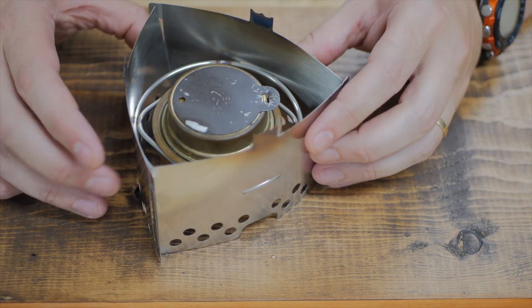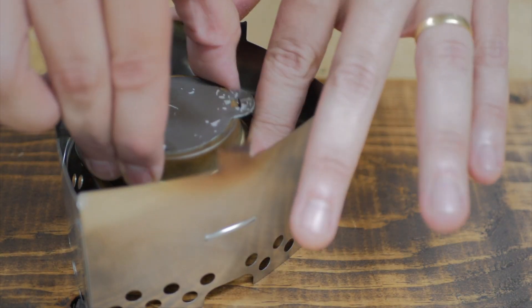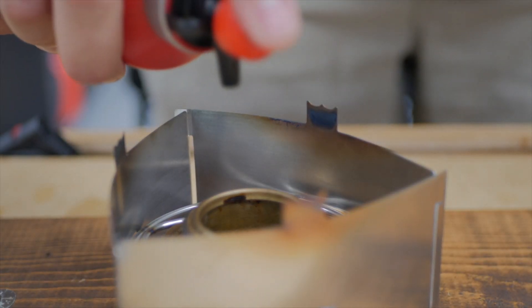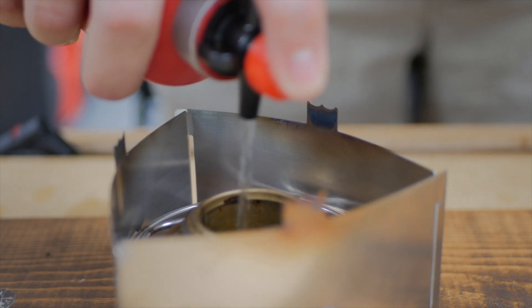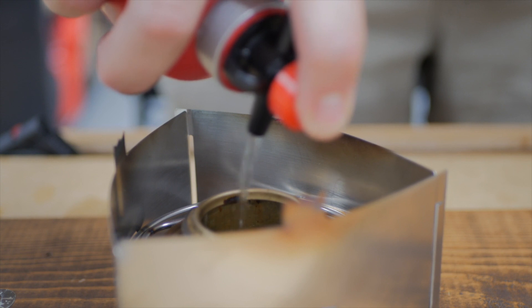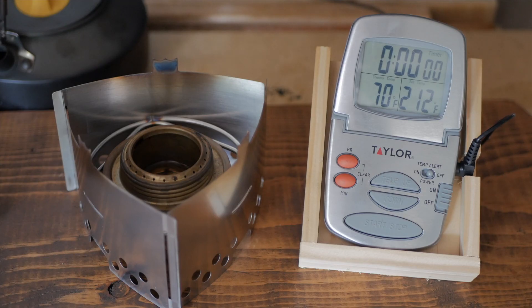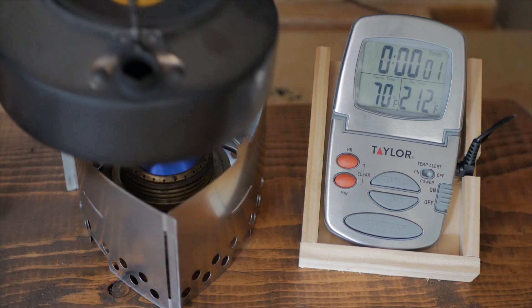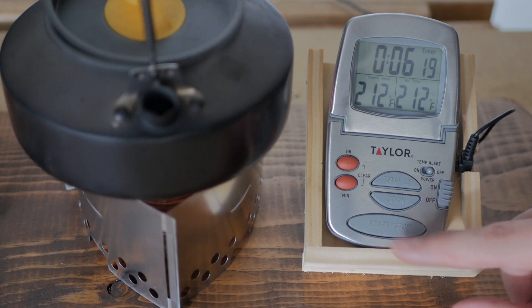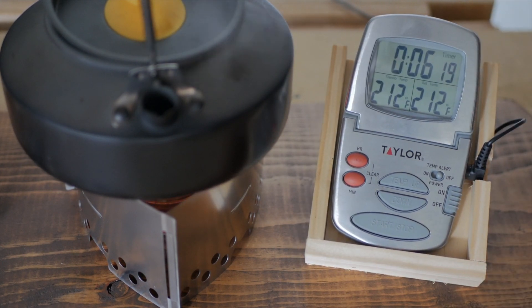Let's boil two cups of water and see what kind of boil time we get. Six minutes, 17 seconds for a boil with our Trangia on the Trangia Triangle.